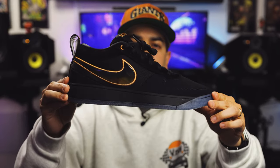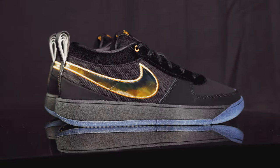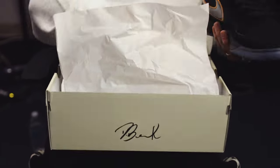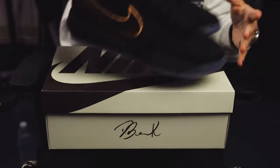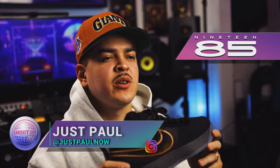You're watching Shoot Your Shot TV, and today we have more Nike Book Ones. These are the Nike Book One Haven. If you're familiar with our channel or caught some of our more recent episodes, you might know I'm a big Nike Book One fan, so I had to get these. We want to give a huge shout out to 1985 Gallery for letting us get an early look at these. Let's go ahead and dive into the details.